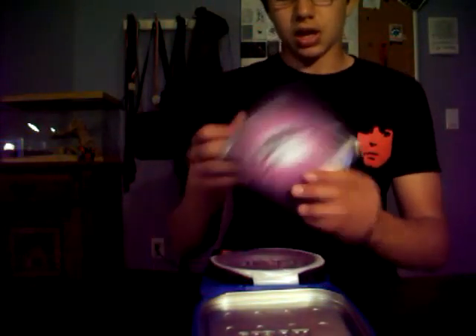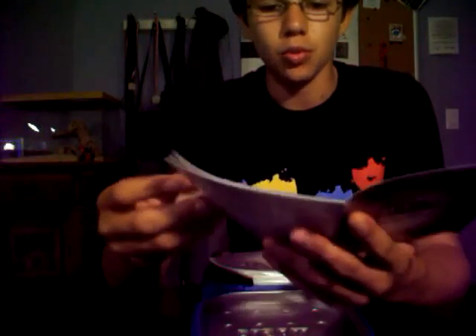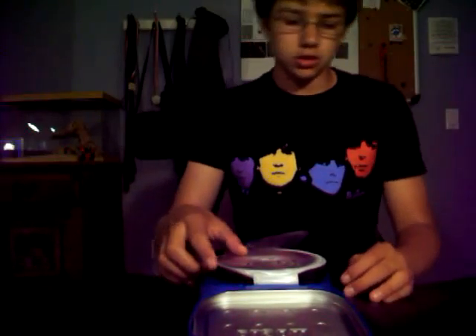Right off the bat, we got a Phantasma Magic instruction manual. It spends one page describing the appearing soap bubble, another one describing a vanish for it, and then about two pages describing the actual multiplying soap bubbles. What are the other pages, you might ask? They're bonus tricks — bad bonus tricks, I might add. One of them is just notes, which is another word for lazy. They thought it was too thin, so they added some notes.